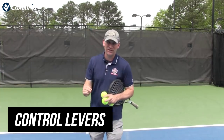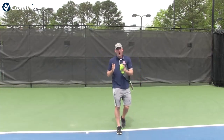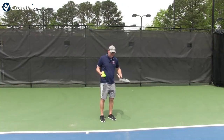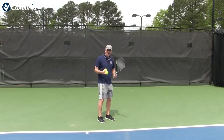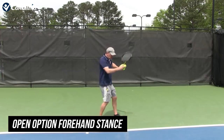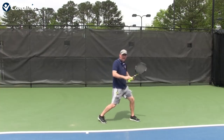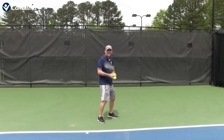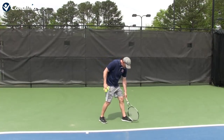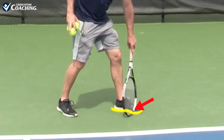I call these control levers on your body. The first one we're going to start right from the ground, building up our control and accuracy right from the ground. So when you get ready to hit a forehand, I always like to get my students what I call an open option forehand stance. I want you to pay attention to how your foot curves around and where it's pointing.